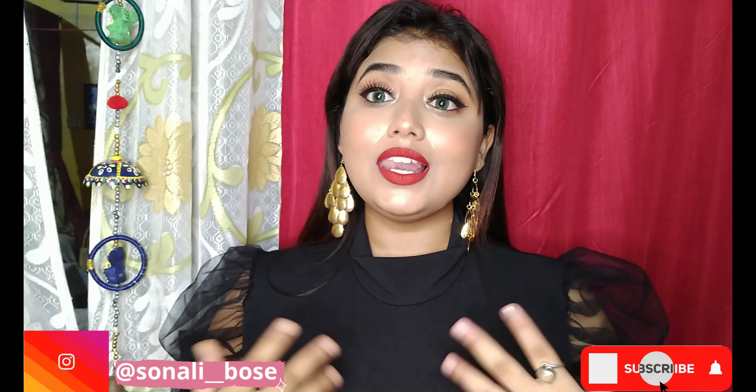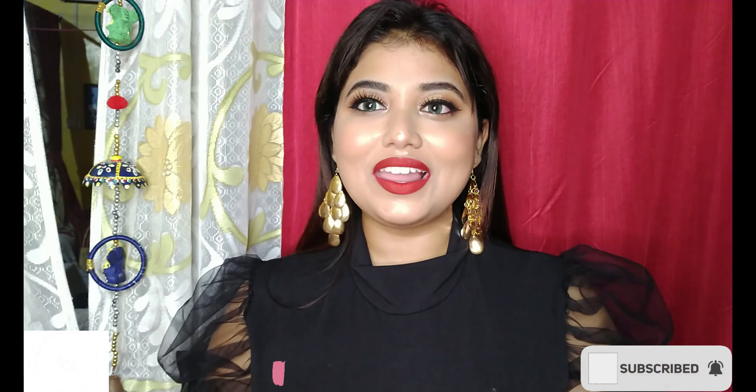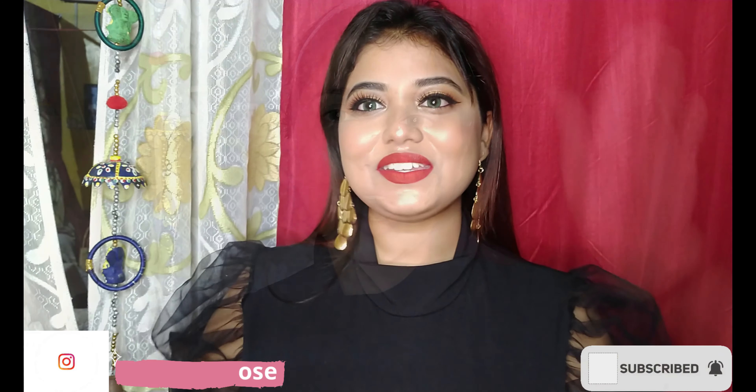This look is very easy to create, so let's get into the video. Before you leave, make sure you subscribe to my channel and hit the bell icon so that whenever I post you'll be notified. If you love this video, make sure to show your love in the comments section, give a big thumbs up, and share with your friends and family.